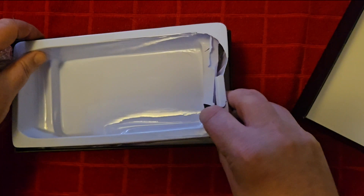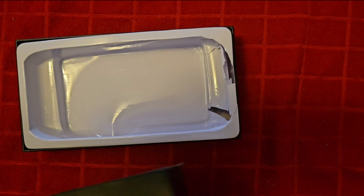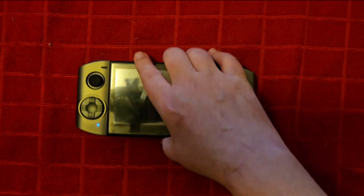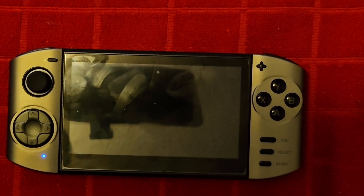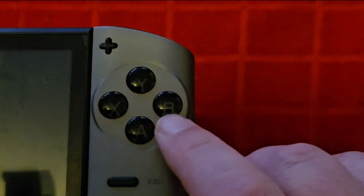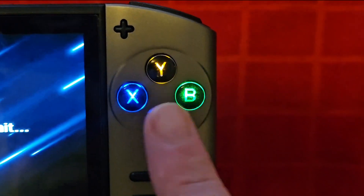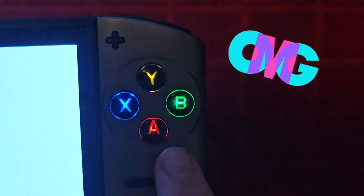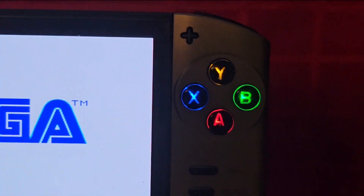If you're looking for a 5-inch or bigger horizontal handheld, this guy right here is going to bring that. Right off the bat, we have plus and minus for your volume. I like these dome buttons and I like how they light up. It looks better than the ones we looked at yesterday.